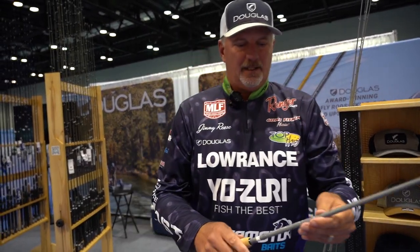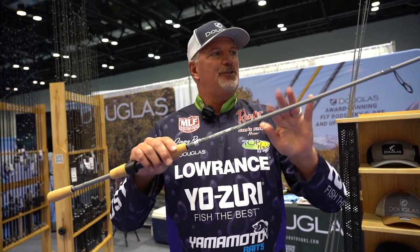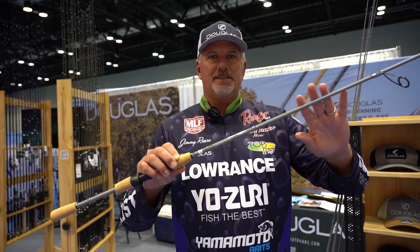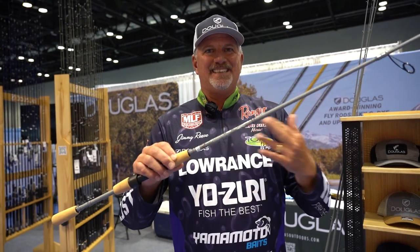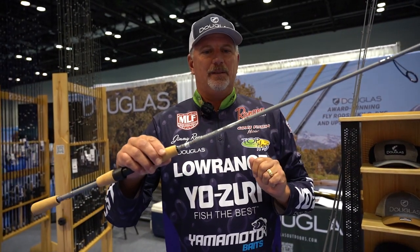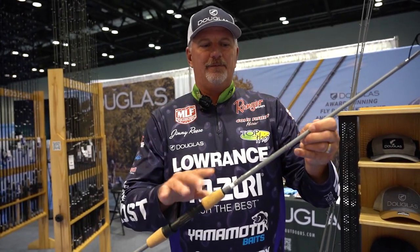Then we have a spinning rod. This is the drop shot rod — it's a 6103. It's six foot ten in length and it's got a light tip, a three action tip. So a great rod for drop shot, maybe even a small shaky head.